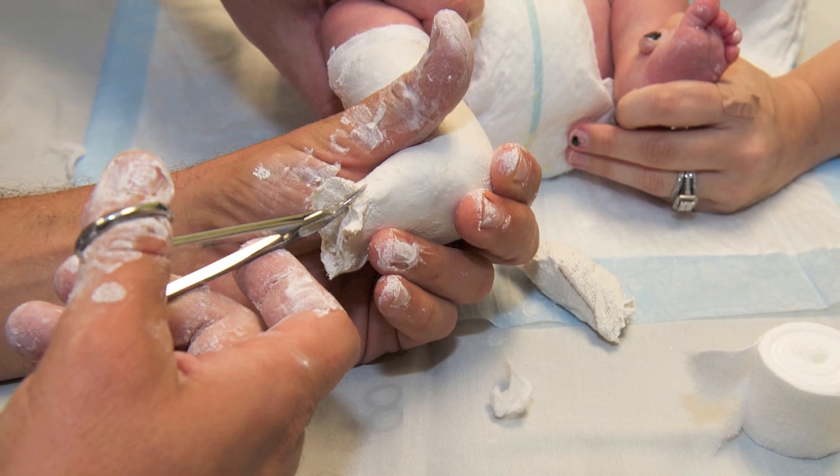That involves plaster casts that are put on about one time per week, with manipulation of the foot to gradually bring that foot around into the proper position for walking. Usually that will take about four to six casts — so about a month to a month and a half.